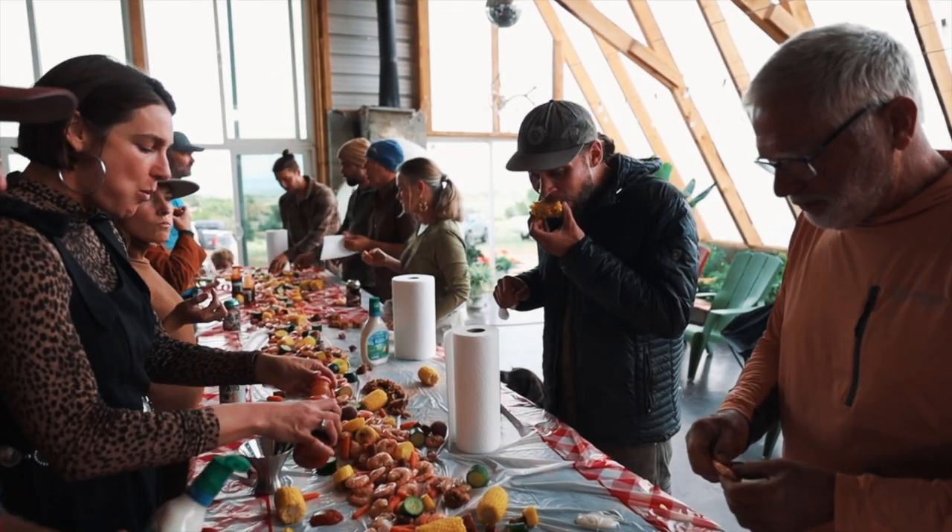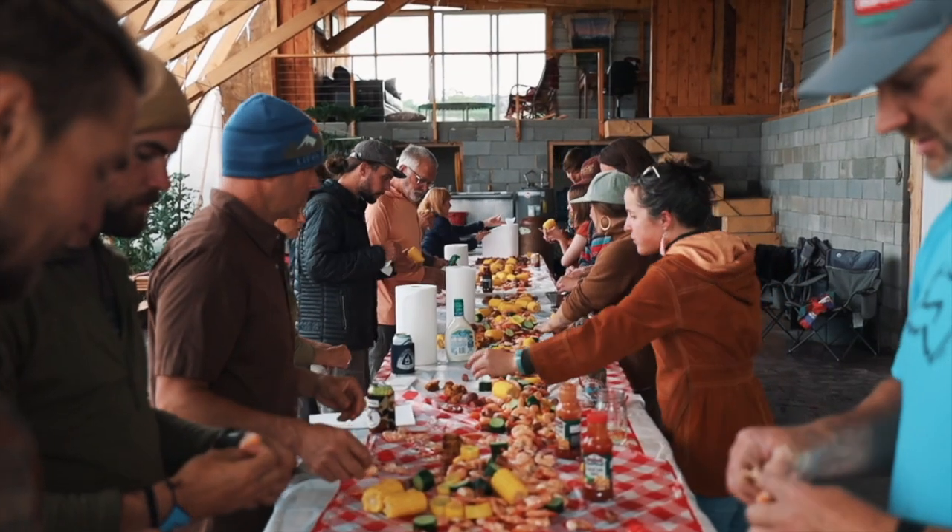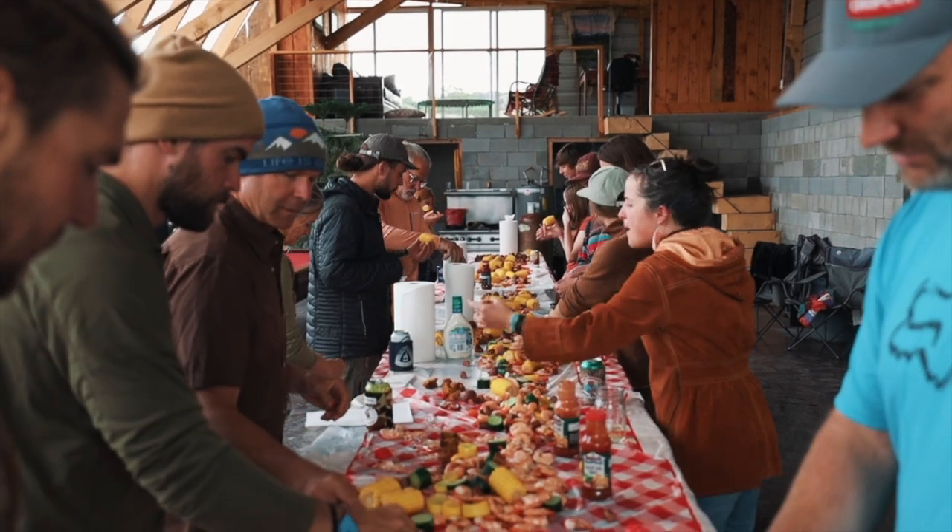This communal meal was a really great way to kick off the summer with friends and chosen family, and this is where I end the video. Thanks so much for watching and we'll see you in the next one.